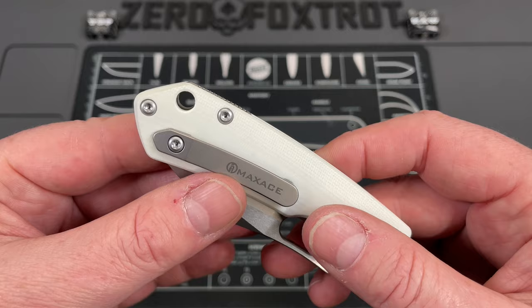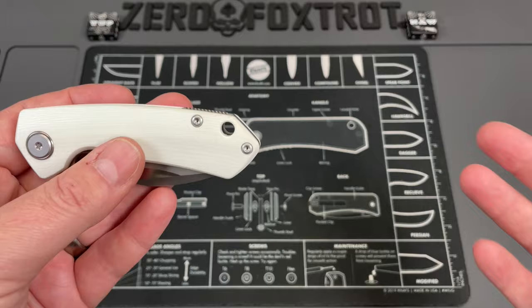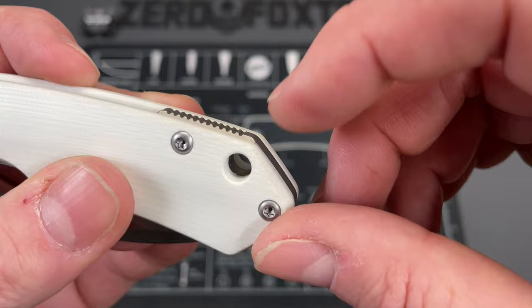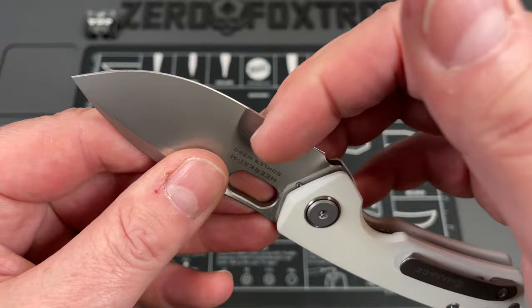The next thing — and basically the last thing — is this thick backspacer. They put a massive hole in it, and while this is a really attractive knife, that hole just breaks up the lines. I'm not a fan of lanyard holes. I wish they had put a post in the backspacer instead — other companies do it, and Max Ace could have done it, since there's still material there. It would have preserved the beautiful lines of this knife.